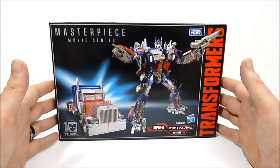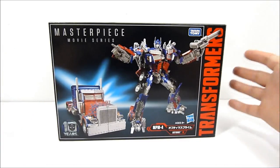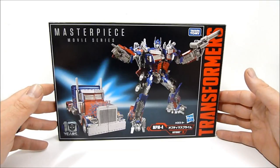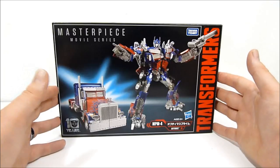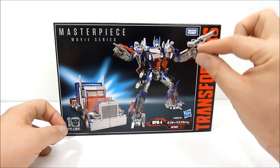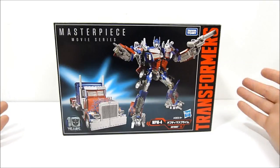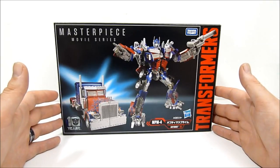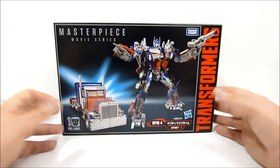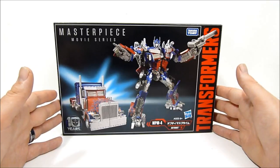This is a pretty controversial figure overall. If you frequent Transformers collector boards you're going to find this guy's name popping up quite a bit — he's got quite a lot of problems. I did go with the Takara version; I didn't necessarily care which version I got. I think I like the darker gray of the Hasbro version just a smidge better, but I have not seen the Hasbro version anywhere, and this guy did come up for pre-order so I went ahead and pre-ordered him through Anime Export. They shipped it really quickly — came in stock on Friday and I'm recording this on a Monday, so they processed the order and shipped it from Japan in just about one business day.